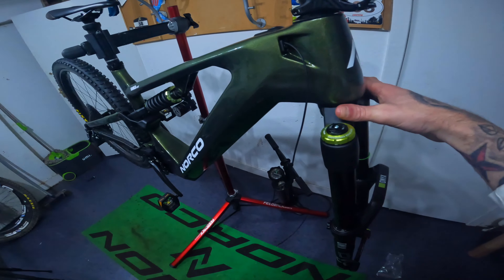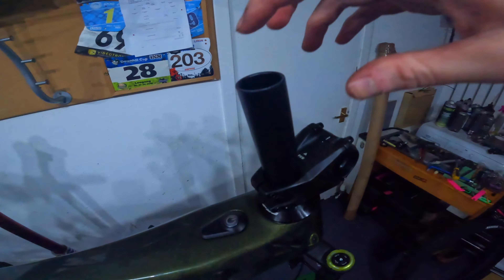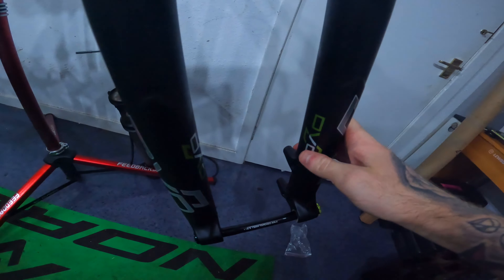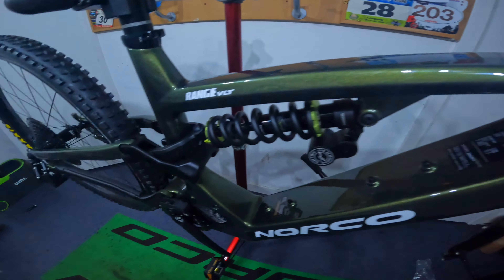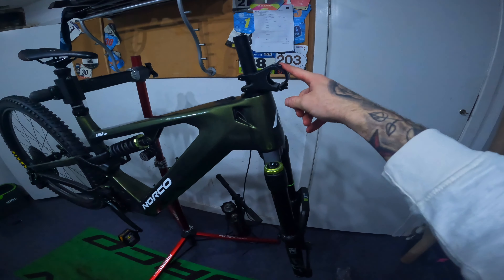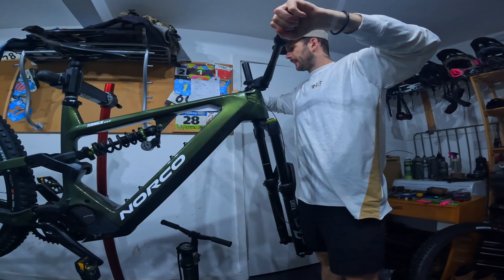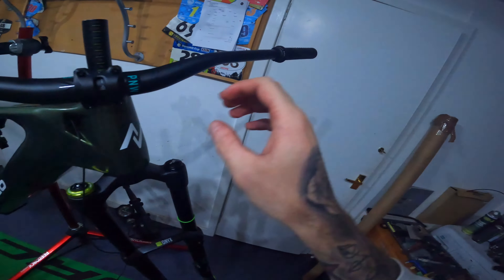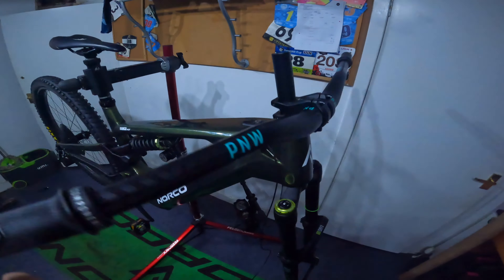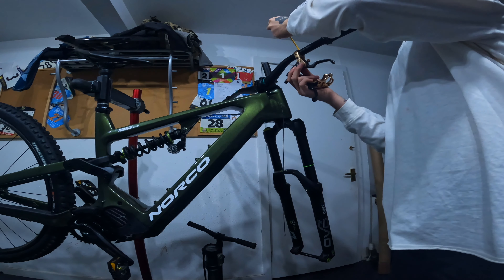Got the headset installed and the fork as well, but I'm not too sure if I've messed something up because there's still some gaps in it. I also need to put the star-fangled nut in so I'm going to wait till tomorrow to do that. Looks nice — I'm glad I went for the black, with little tones of dark green that complement the frame colour. So I'm going to cut my handlebars and get them on. Installing P&W long grips going for black.